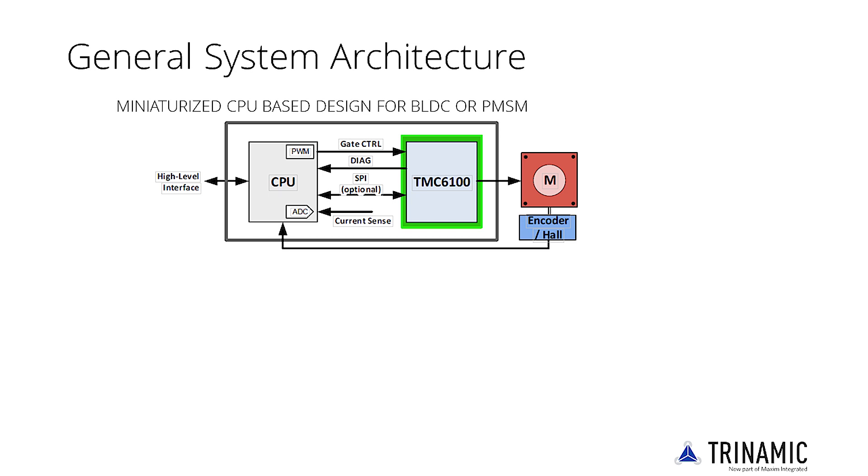External current sensing is required, either using simple operational amplifiers for foot-point sensing or precision shunt amplifiers. Use of SPI is not required unless more sophisticated diagnostics is desired.